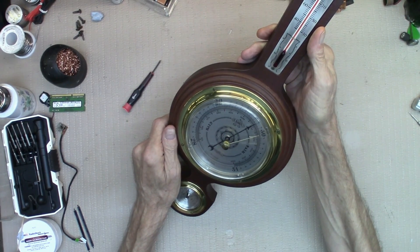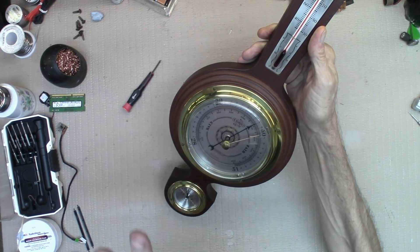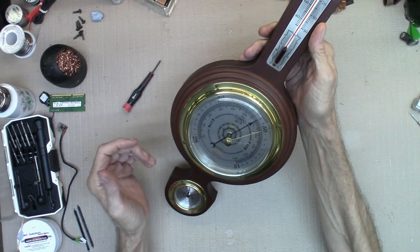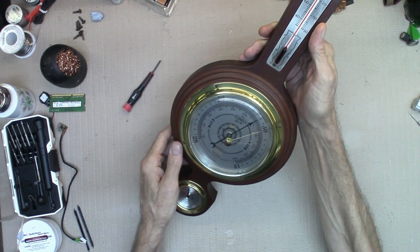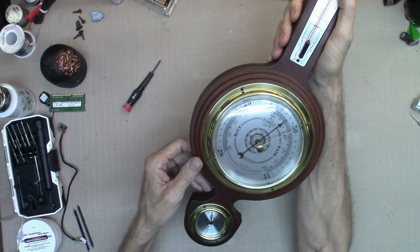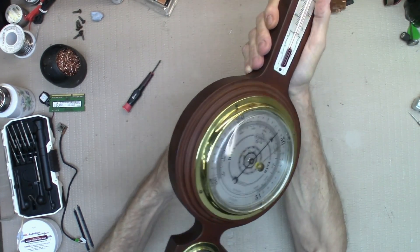When you get on weatherwx.com, just click on barometric pressure for your area. It'll give you a complete map of the United States. Click on your state and then click on your town or city, and it'll give you the proper pressure. If it's 30, you'll set that little dial in the back till this black dial moves over and sits on 30.